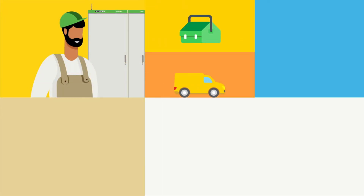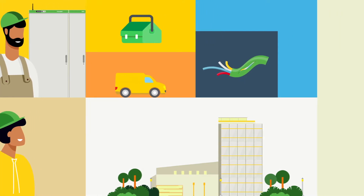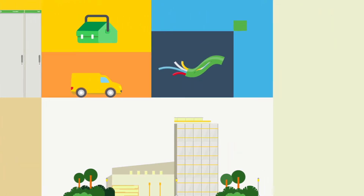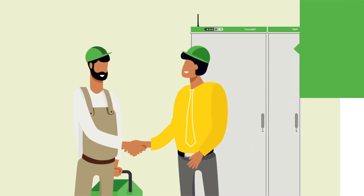Hi, I'm Carlos. I'm an electrical contractor, and this is Fabio. He's my customer and the facility manager of this building. I'm on site today to repair some worn wire insulation in his switchboard before it becomes a fire hazard. You're the best, Carlos.